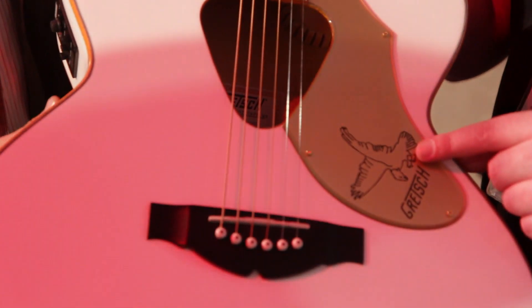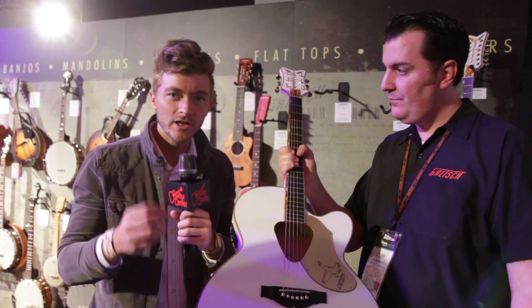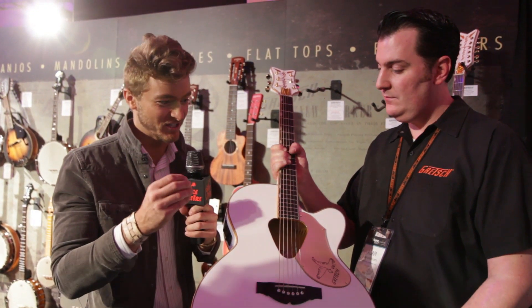And the Falcon right there on the pickguard — what more could you want? The finish on this guitar and the binding really, really pops. You've got to see it in person. It's an eye-catcher.